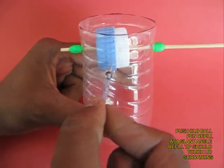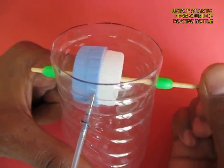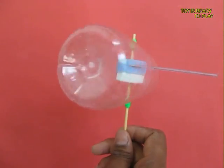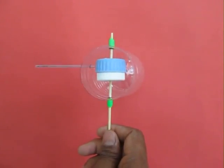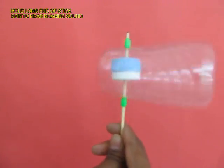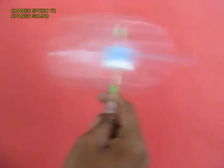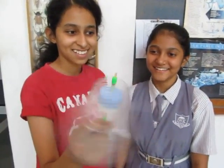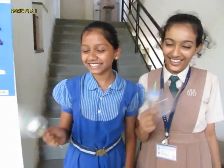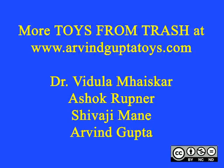Now the last part: take a whole ball pen refill and at a slant push it inside so that the tip touches the lids. The serrations mean that once you rotate it, the bottle makes a beautiful roaring sound.